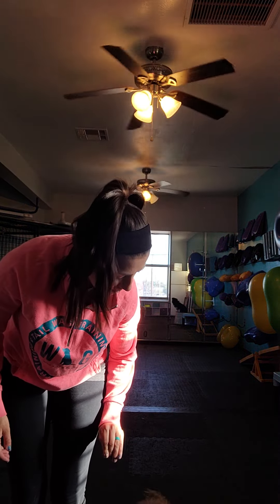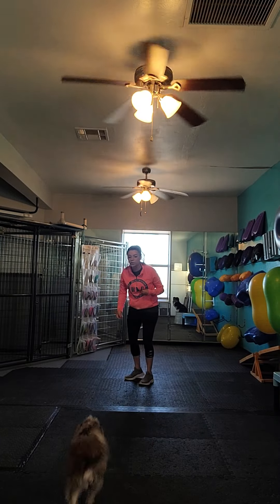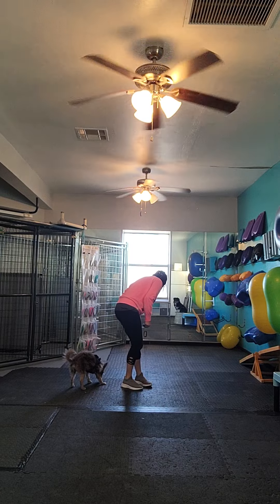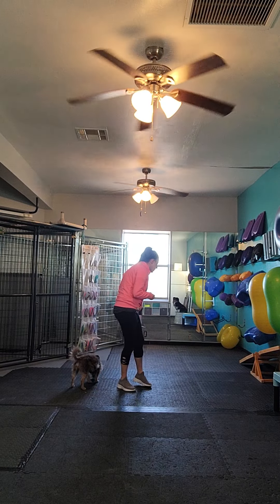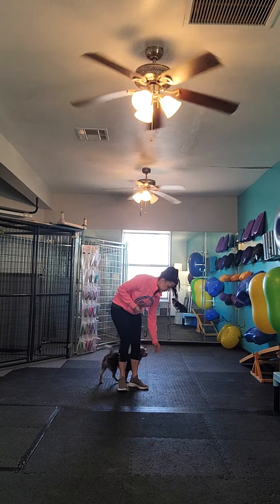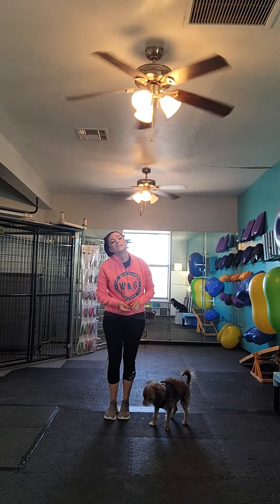So I'm going to take a step and then I'm going to stop. Good. When he sits, he gets that treat. Good job. Here, let's back up so we can see us. I like it on my left side. You don't have to be on any specific side, left or right. So I'm going to take a step. When he sits, get the treat.